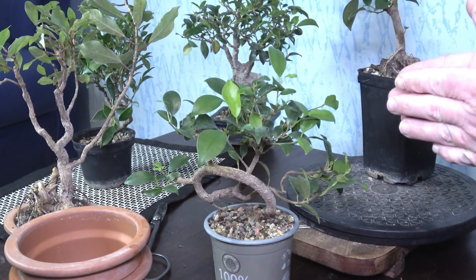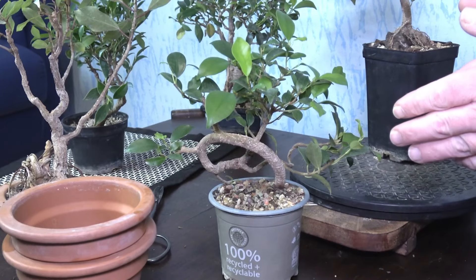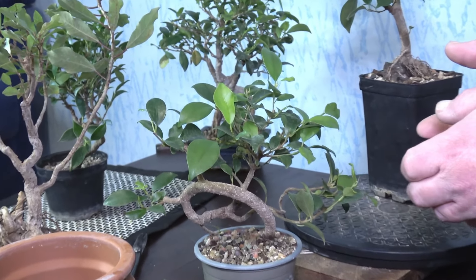Hello everyone! Welcome to the Bonsai Life! Today I just want to fix a few trees that I have.